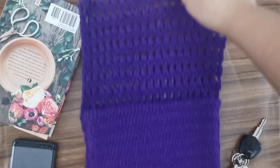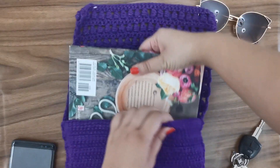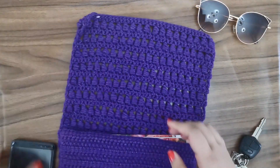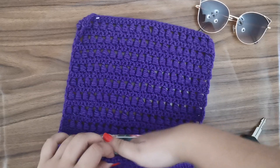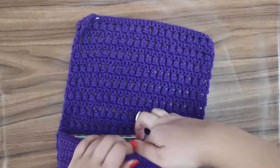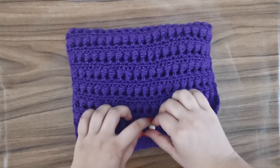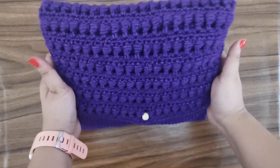Hi guys and welcome back to my channel. I've been wanting to try out a couple of new stitches lately but didn't know what to make with them. So today we're going to be making a really cute and simple beginner-friendly clutch with two new stitches: the bead stitch and the linked double crochet. The linked double crochet is great because it has absolutely no holes, so it's also perfect for a baby blanket.